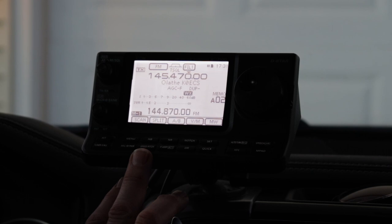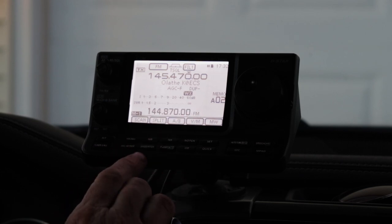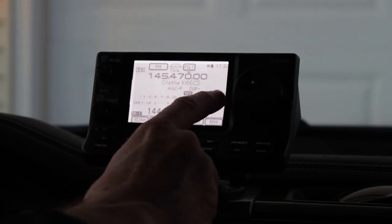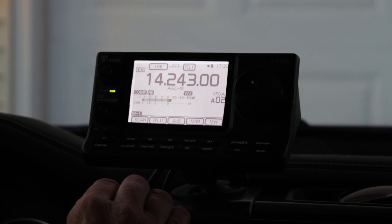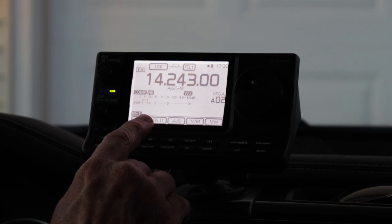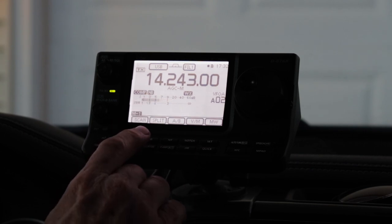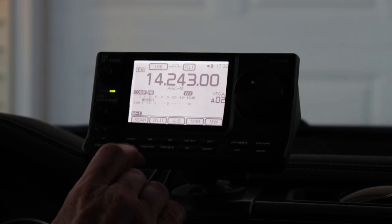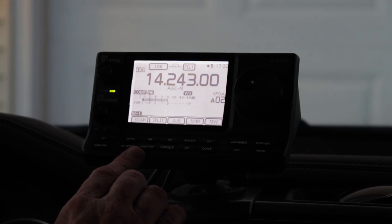The 7100 does not have a dual receiver. The way it does the weather alert is about every five seconds, it will check the weather frequency for about half a second to see if there's an alert tone being sent. If you want to hear what that sounds like, we'll go to HF VFO mode — here's somebody talking — and if you notice, every five seconds you'll see the receive light go off and hear a brief pause. So every five seconds the radio checks the weather channel. You'll be able to hear most of what someone is saying with just that brief interruption.